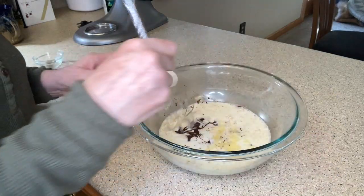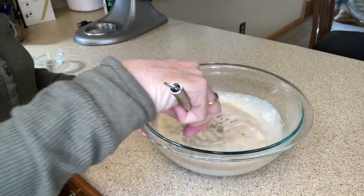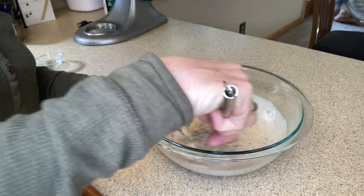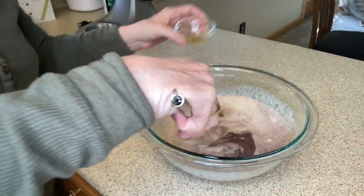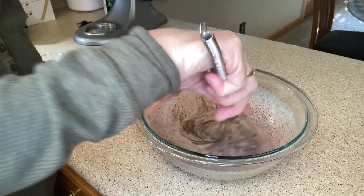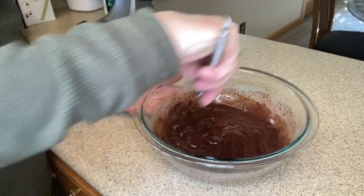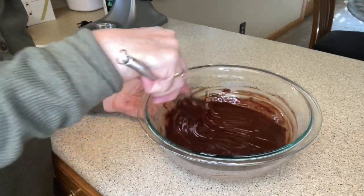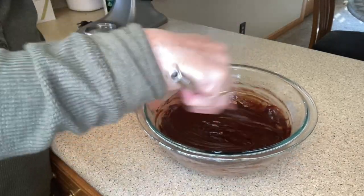The reason you want to let your warm cream and your chocolate sit for about five minutes is it will help the chocolate combine into the cream a lot easier. We're going to add our vanilla here and just stir this until it's all nice and combined. This is coming together — this is exactly what we want right here. Our chocolate is ready to go into the refrigerator.